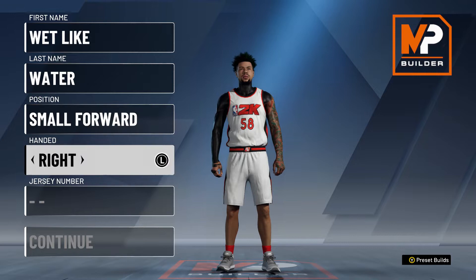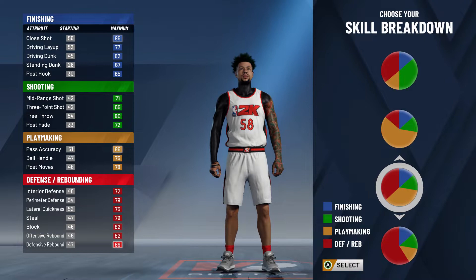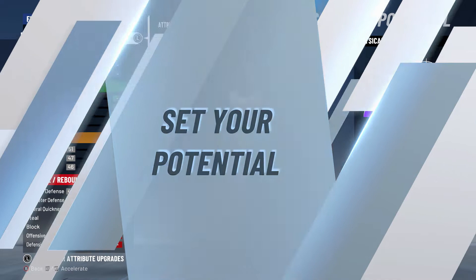Right-handed or left-handed doesn't matter. You want to pick the red and yellow — or orange — pie chart. This build is one of the best pie charts in 2K in my opinion. I recommend speed, because speed kills. Vertical is also really good for easier rebounds, but speed will help a lot in the long run.